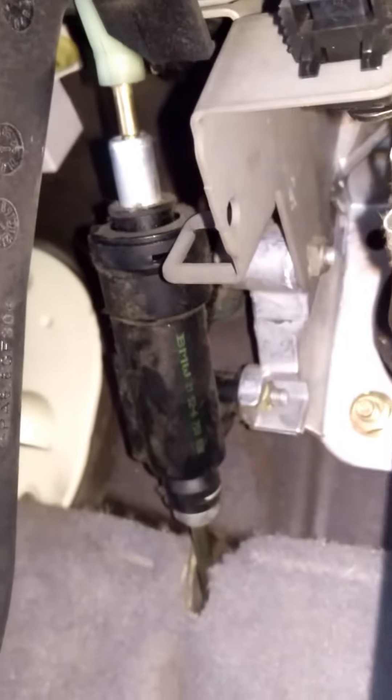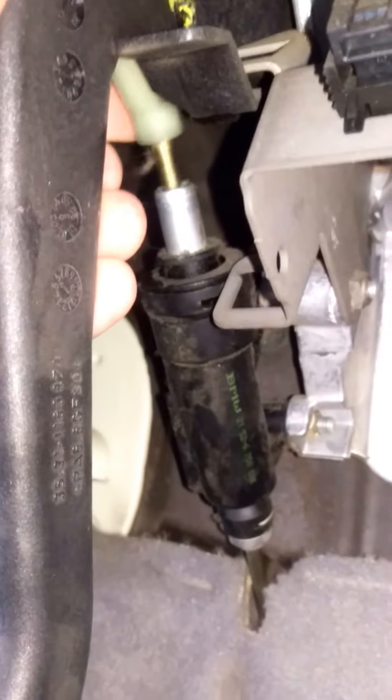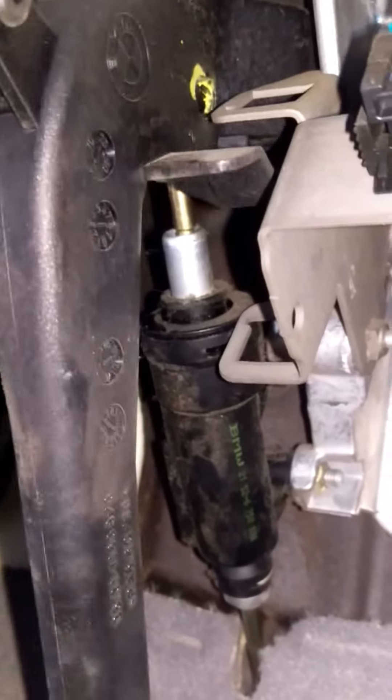Even before I disconnected everything, the car would still not start. I have no leaks — there's no visible sign of any sort of leaking fluid. I just have that and the missing pin that goes there that holds the pedal to that.